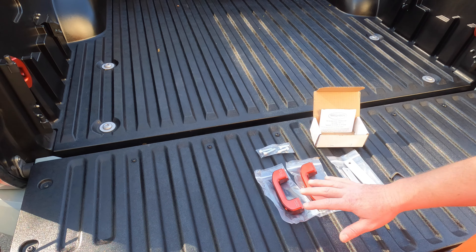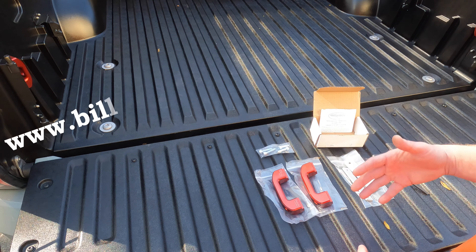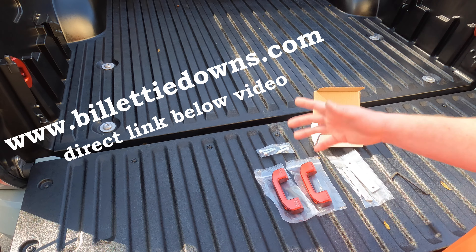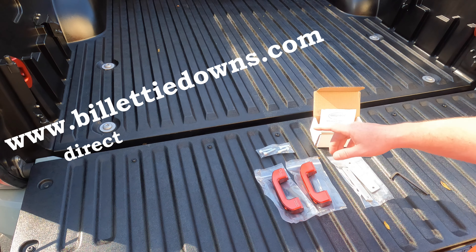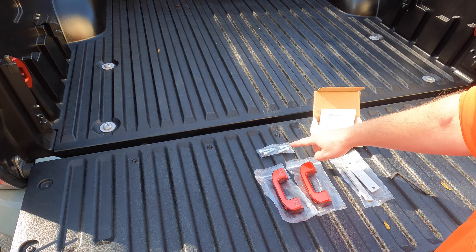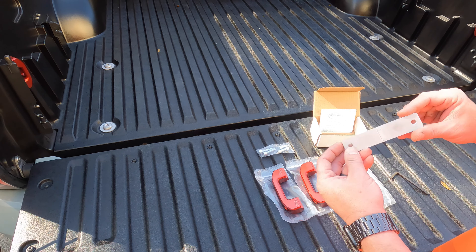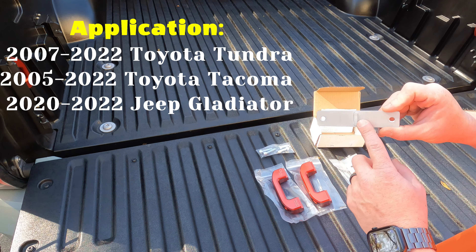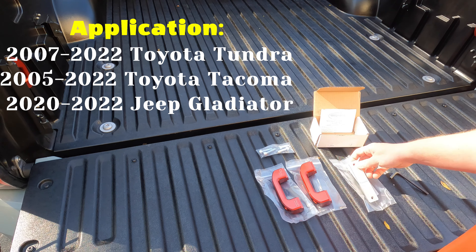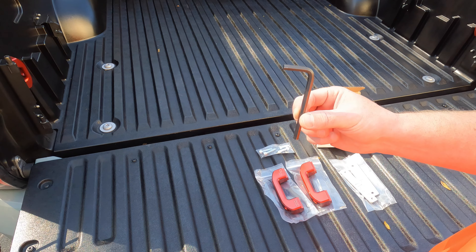This is everything you're going to get in the kit. You get two tie-downs — so one set if you order one pair, you're going to get two tie-downs. So if you want to do four like we're going to do, you need to get two sets. He does send new corrosion-resistant hardware, so that's an upgrade over stock. And then these pieces are the mounting brackets that have to slide into your bed rail. The only thing you're going to need to get this done is a six-millimeter Allen wrench.